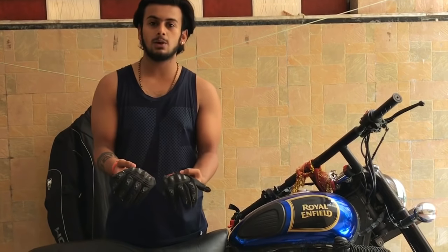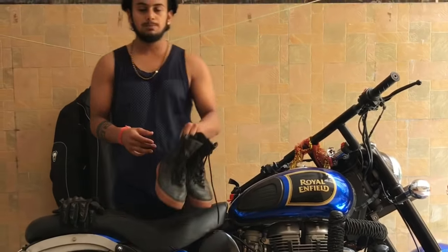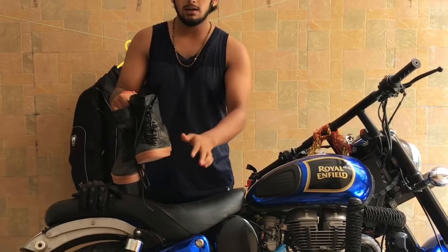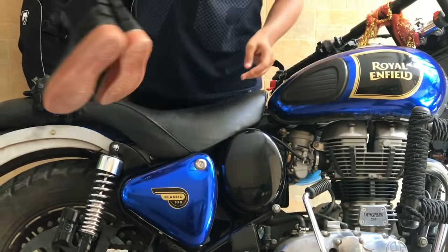The second item is waterproof boots. You can see this is a Foley cardboard design. This is waterproof, so I will show you how it looks.